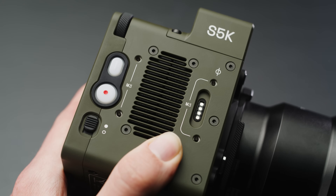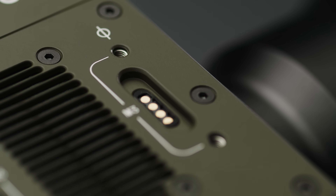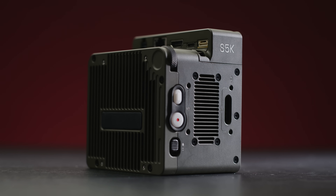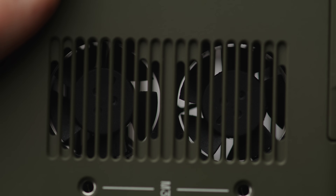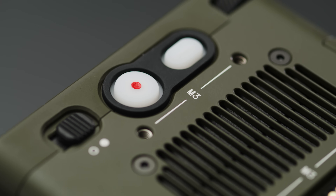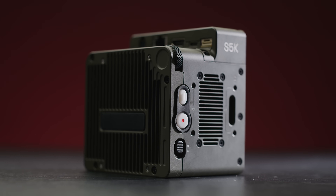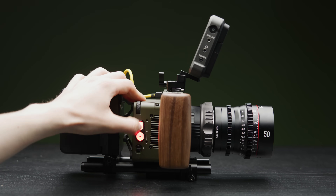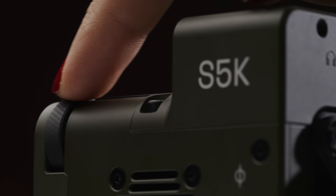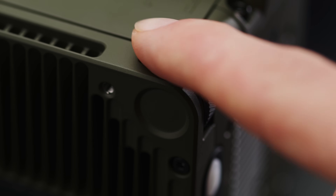On the right side you have a connector for upcoming accessories, a witness mark, pairs of M3 screws for mounting accessories, a large exhaust grill for the fans, and then your main control buttons. The top button is select, the next is record, and lastly the on/off switch. When in standby the select and record buttons flash green; when recording they all go red. On the top corner there is a really nice dial for controlling the camera's basic menu system, which makes navigating functions smooth and easy.